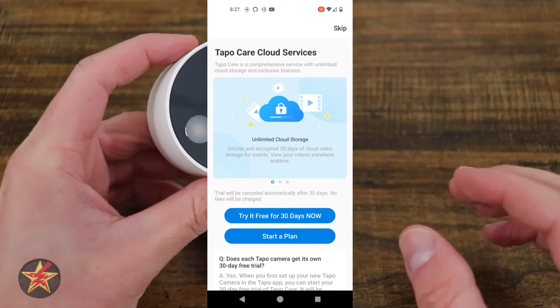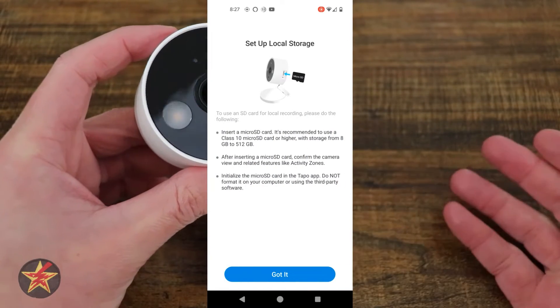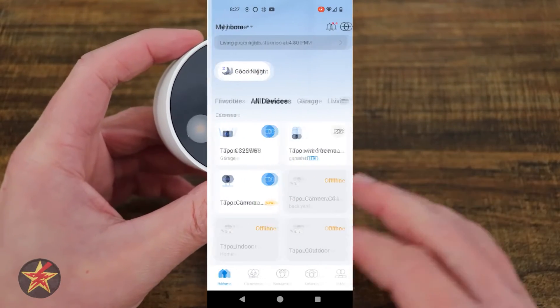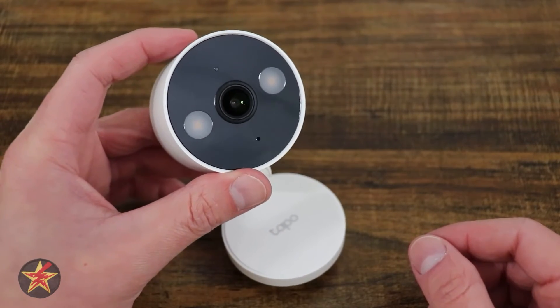There are a few areas in the setup that I wish Tapo would do a little differently, mainly because I review things and put them on camera. I wish they did not show things in plain text right away — that would make my life a little easier. But from a security standpoint, if you're not recording it, it's not terrible.